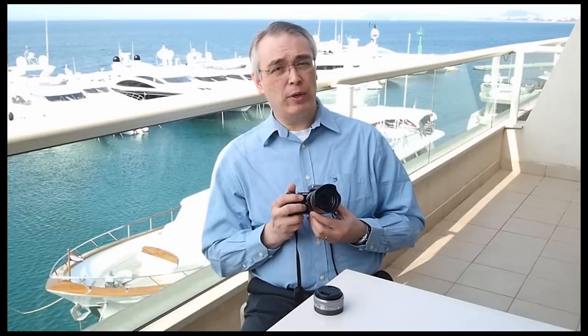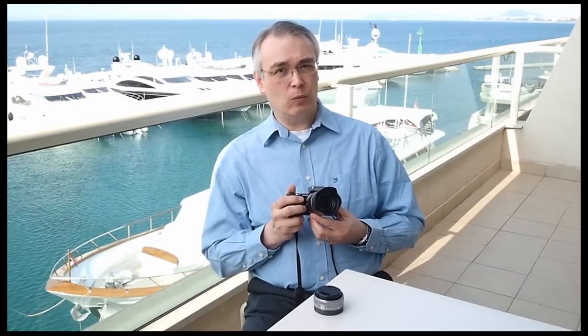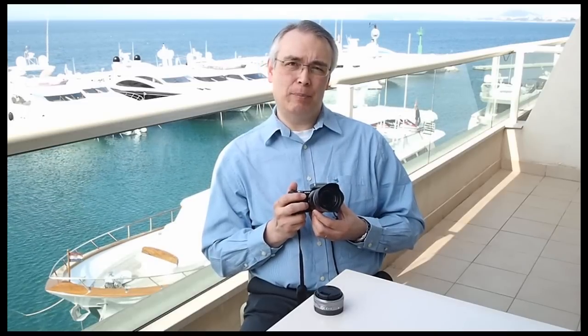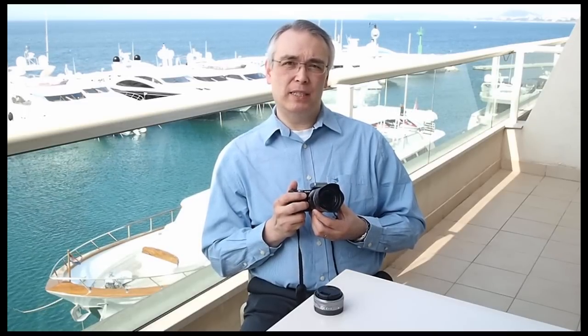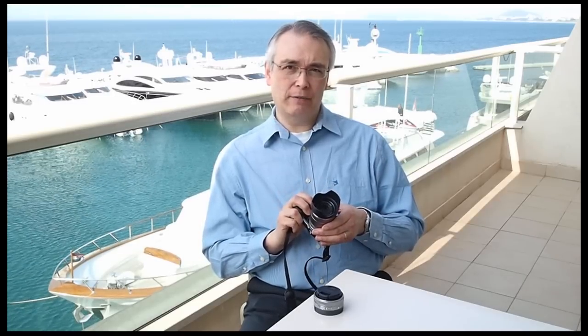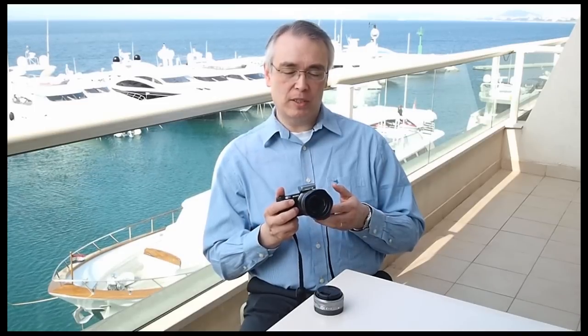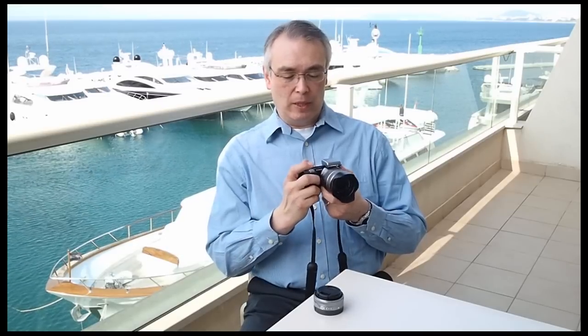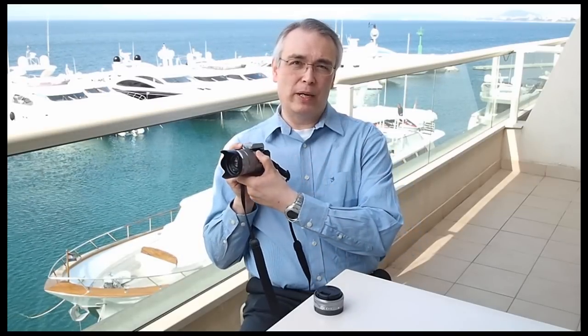There are some very clever features in here. It has 3D recording and playback — or at least it will do soon after launch when we get a firmware upgrade — and you'll be able to play back 3D on a 3D capable TV. This is a modification of Sony's quite clever Sweep Panorama system, whereby you can take widescreen panoramas simply by keeping the shutter pressed and moving the camera around.